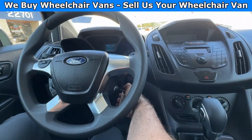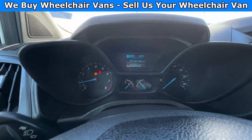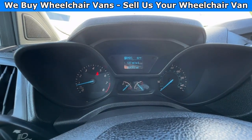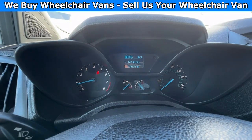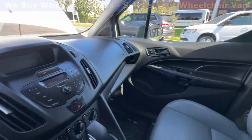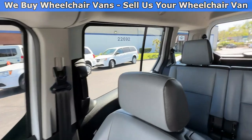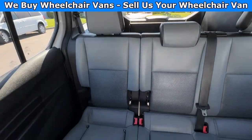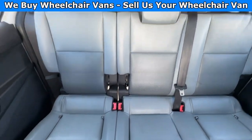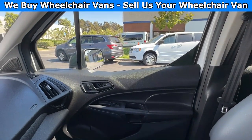Let's go ahead and start up the van. This one is going to have 58,000 miles and will come with vinyl seats. Here's the view of the back seats. Let's go ahead and listen to the engine.